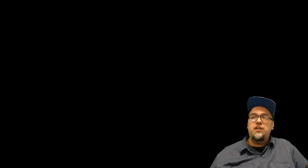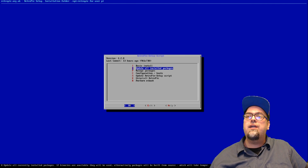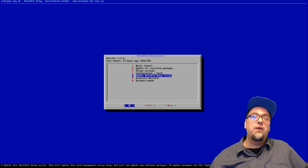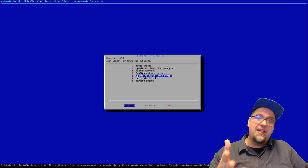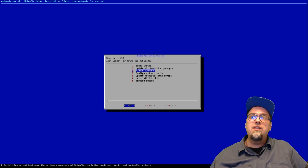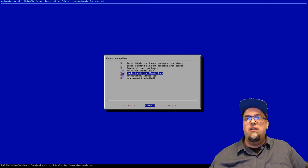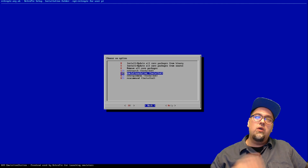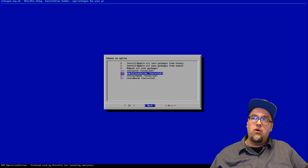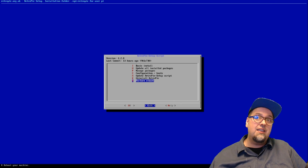Go to RetroPie, your configuration screen, go down to RetroPie Setup. Once that boots up, go ahead and update your RetroPie setup script — mine has already been updated so I'm not going to do that. The other thing you might want to do is go to Manage Packages, Manage Core Packages, and update Emulation Station. Once you've done those, you're ready to go. Go back, and you might want to perform a reboot as well.